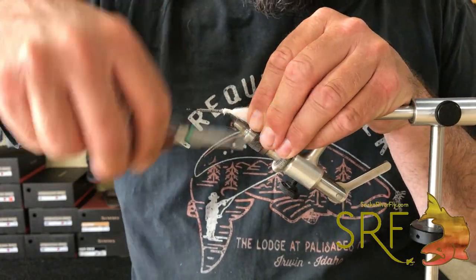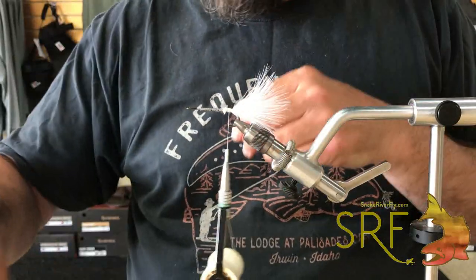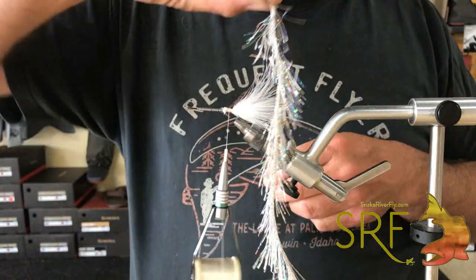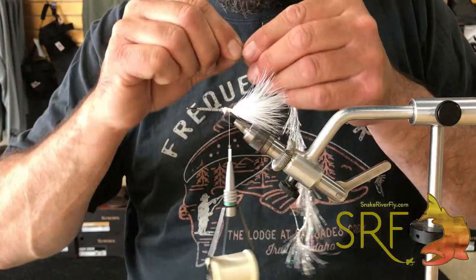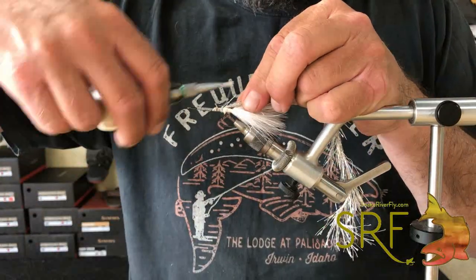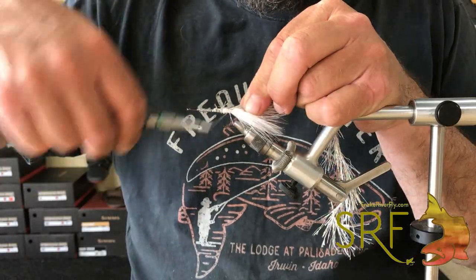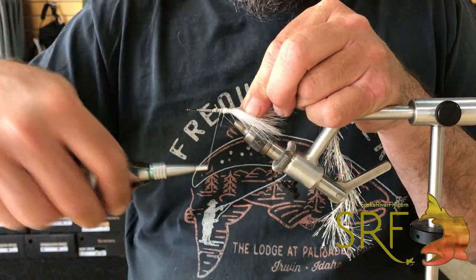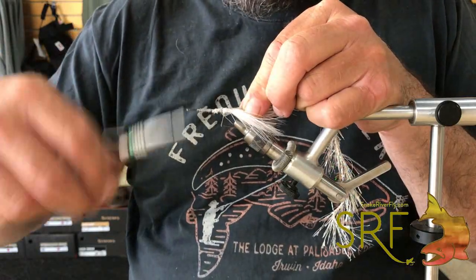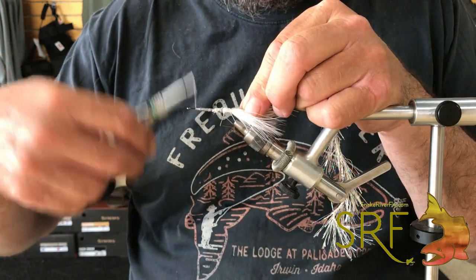Then we're going to tie in our hydro hackle — this is a silver holographic, available at Snake River Fly. Really good material for quick streamer bodies, a lot of flash. Pretty thin fiber so it sinks well. We'll just take our thread up towards the eye.